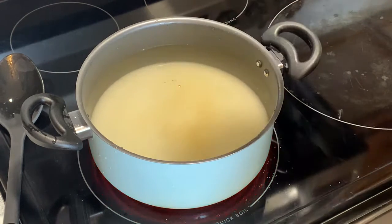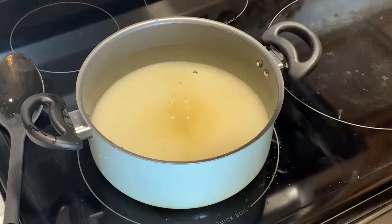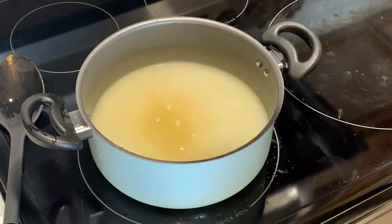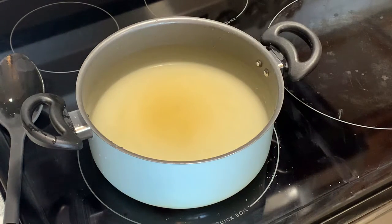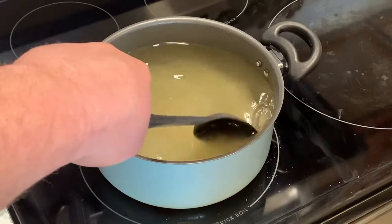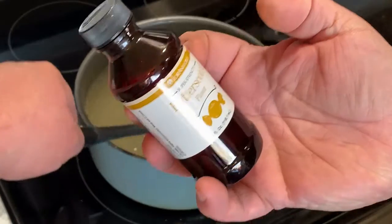I'm going to dump about a third of the bottle. We'll come back after it's done - we'll test it in about two weeks. If it tastes good with butterscotch, we won't add more. If it doesn't, we'll add some more.